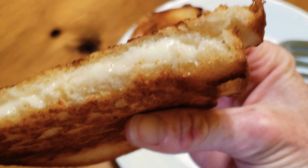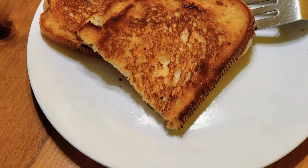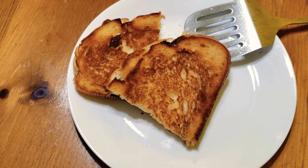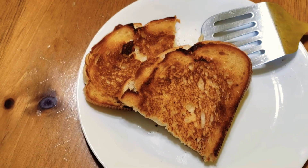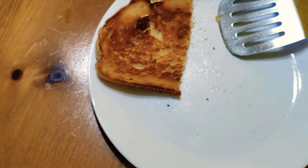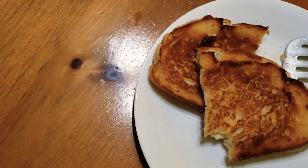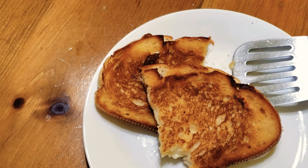And there you have it — that is how I make my sourdough grilled cheese, just like so. Super easy. If you make sourdough yourself, you're even better off because you'll have an unlimited amount of sourdough bread, which is my favorite. Look at that yumminess. Mmm, hot — the crunch is amazing. You'll never go back to regular white bread for your grilled cheese.